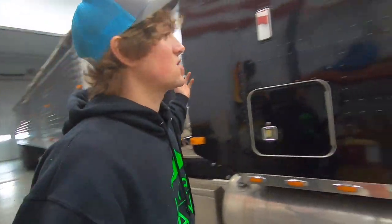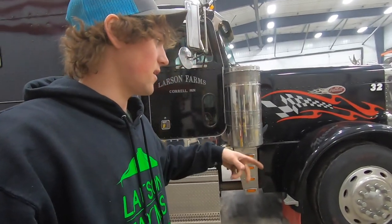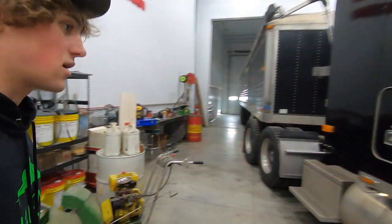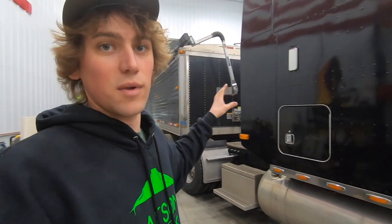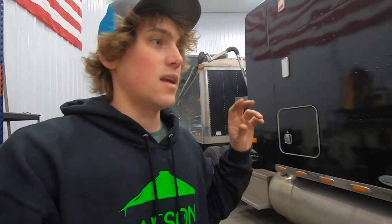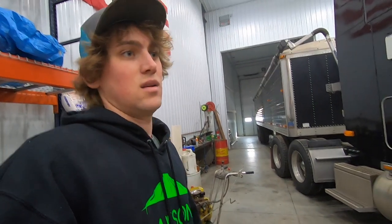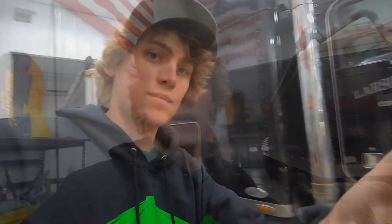We've got Big Black in the shop - the truck we call Big Black. We're putting new steer tires on it. We don't put tires on ourselves; we bring them to the professionals at Twin Valley to balance and mount them. We're pulling the old tires off, taking them down to Twin Valley, then bringing the truck and trailer to our local mechanic to get it inspected.